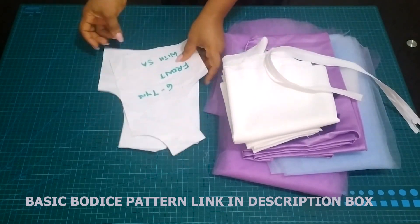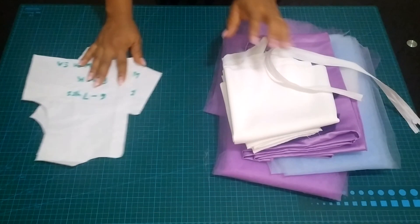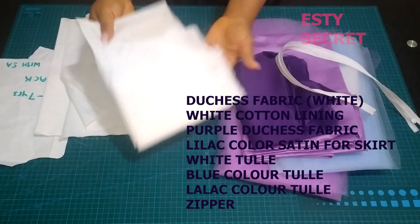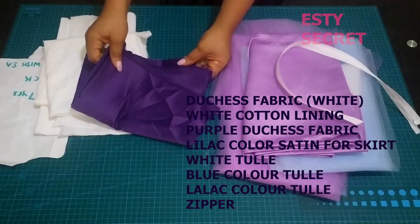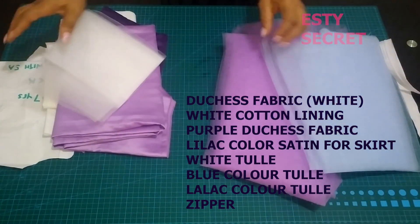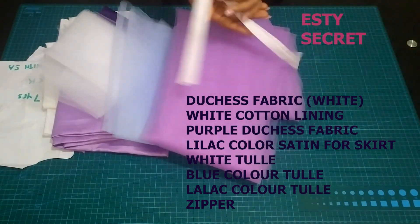For the making of this dress I'm using a basic bodice pattern. In the description box you will find a link to how to draft one and also a link to standard measurements. I have this white duchess which is about a quarter of a yard, and a lining to go with it. I also have this purple duchess which is less than a quarter yard, a lilac color and a tulle to go with it. I have three different colors of tulle — you can have more depending on how many layers you want. They are of different widths, and I also have a zipper.